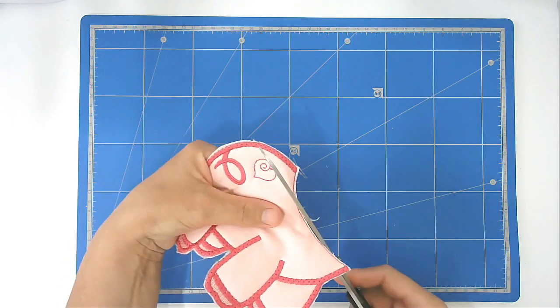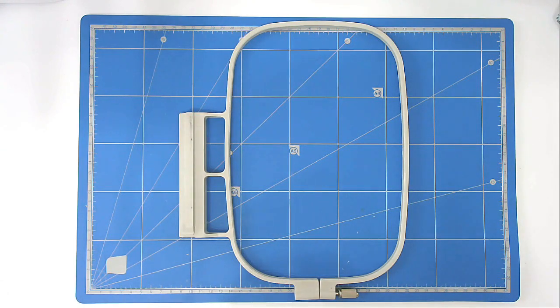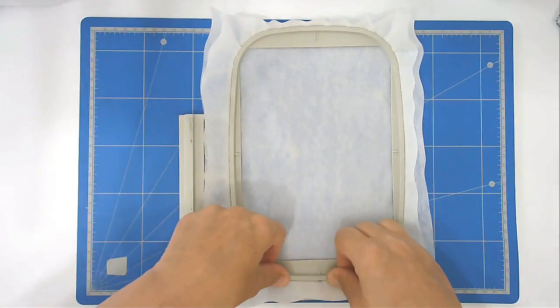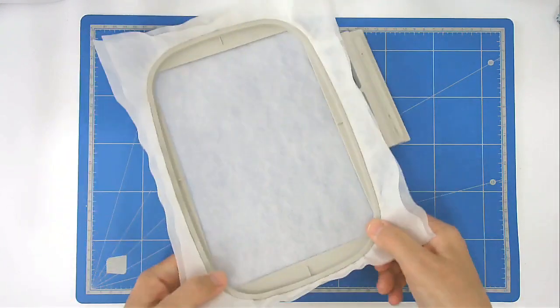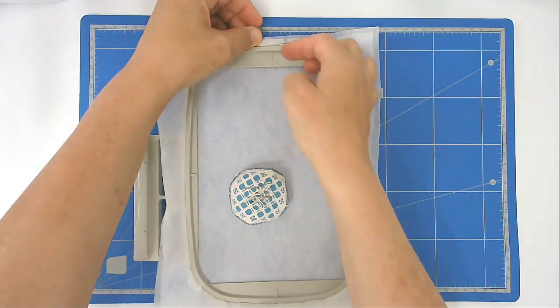That's our first piece completed. You're now going to load file pig 02 into your machine, then hoop your wash-away stabilizer as before — first sheet, then second sheet, then the center hoop. Make sure there are no wrinkles and that your hoop pieces are nice and flat to each other, then pin the top edge by pinning through and back through the stabilizer.